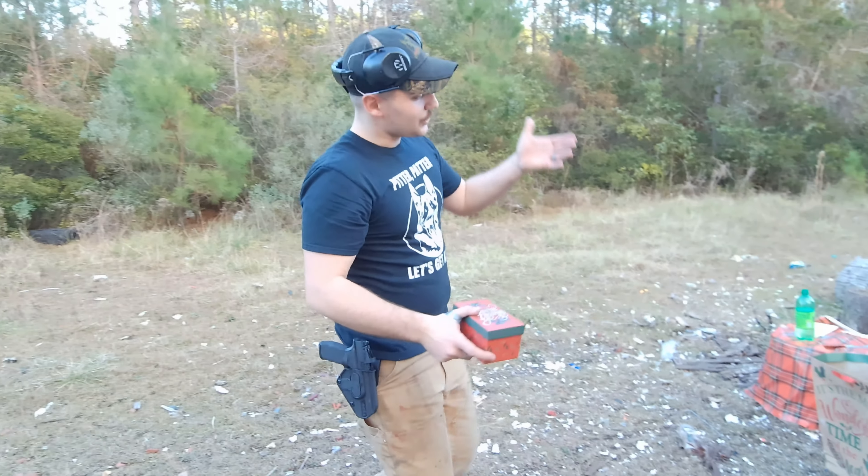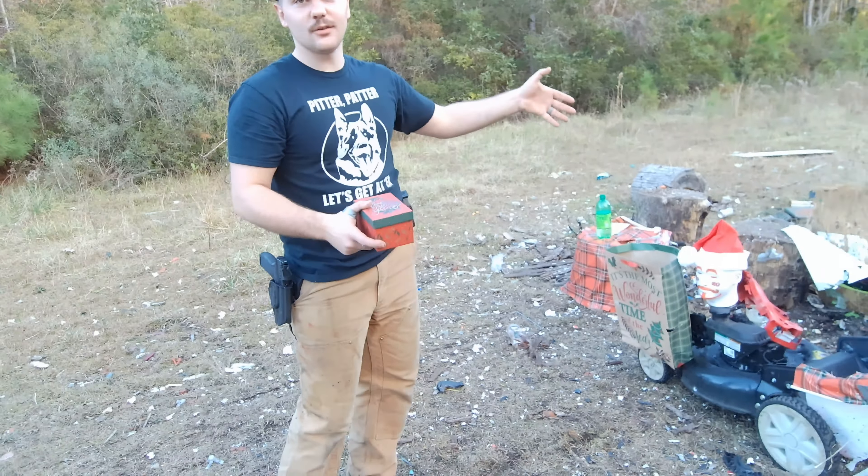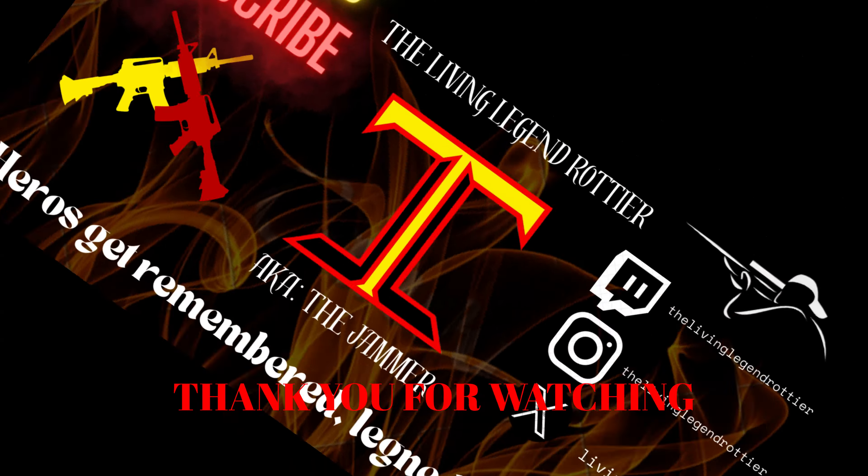Alright guys, well, that was our nice range day. We just got done absolutely destroying this lawnmower. I would have preferred it to run a little bit longer, but that's alright — still had a lot of fun. I just want to say Merry Christmas and Happy Holidays to everybody. Got a present for Walter here — here you go, little buddy. And just remember, nothing speaks louder than gunpowder. Hell yeah! Yeah, buddy. We'll see you next time. Bye.